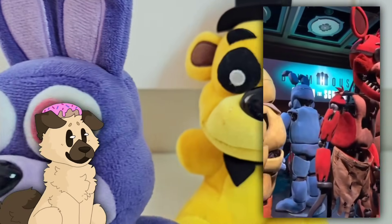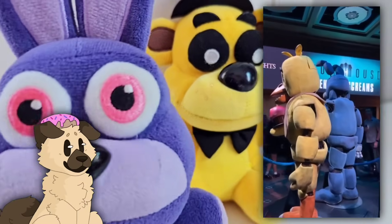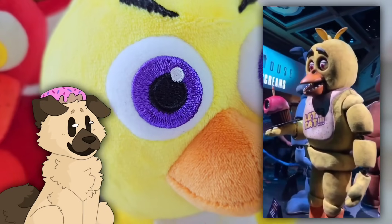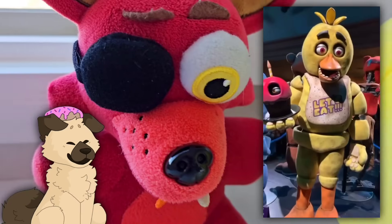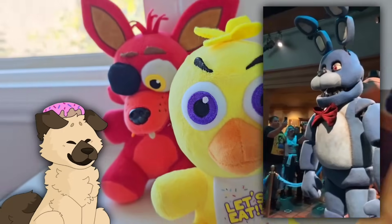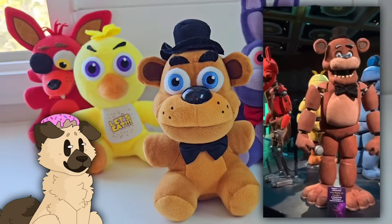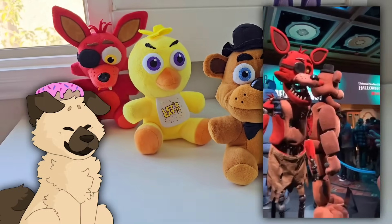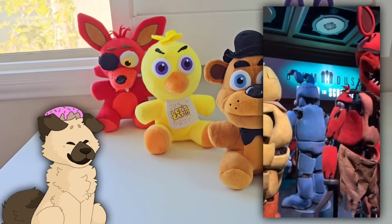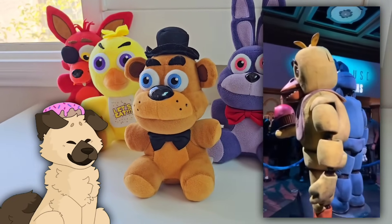For other FNAF movie news, at the Universal Halloween Horror Nights we get to see amazing, incredible looks at all the Five Nights at Freddy's animatronics — Freddy, Bonnie, Chica, and Foxy. Of course, Springtrap and Spring Bonnie aren't there because he's more of a secret in the movie. We get to see the main four animatronics, and wow, these look absolutely incredible. I'm actually trying really hard to go to Halloween Horror Nights, so you might see an in-person video. Being right up next to these animatronics would be so cool. These just look absolutely incredible — I absolutely love how these look.